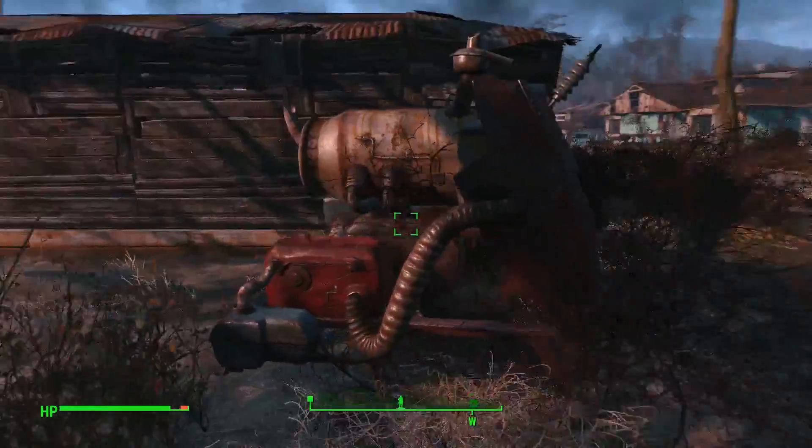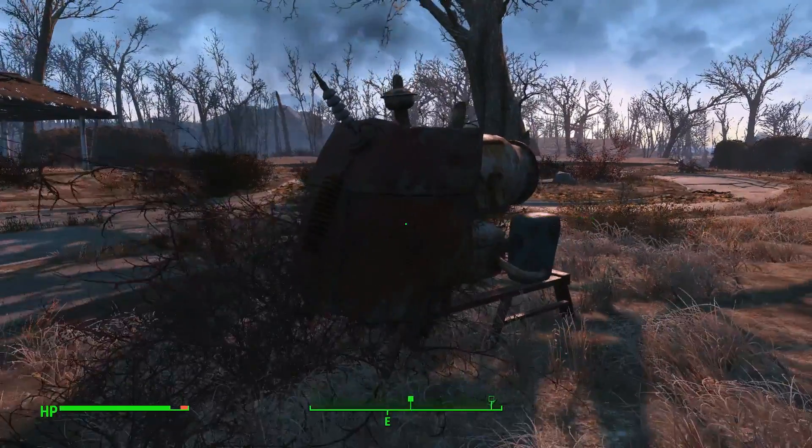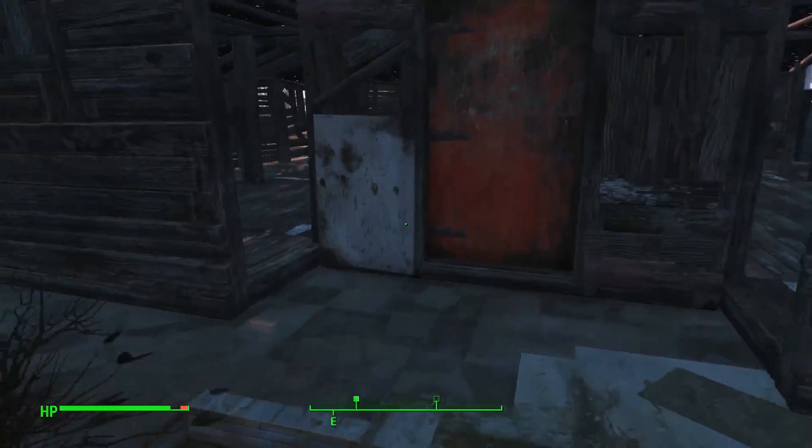First off, you need a generator — just like you need a generator for everything else. This generator right here is the same one from the first video. So let's get this started.